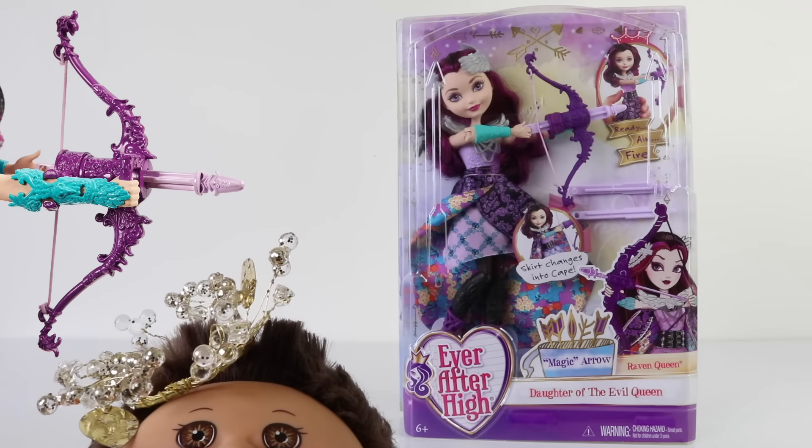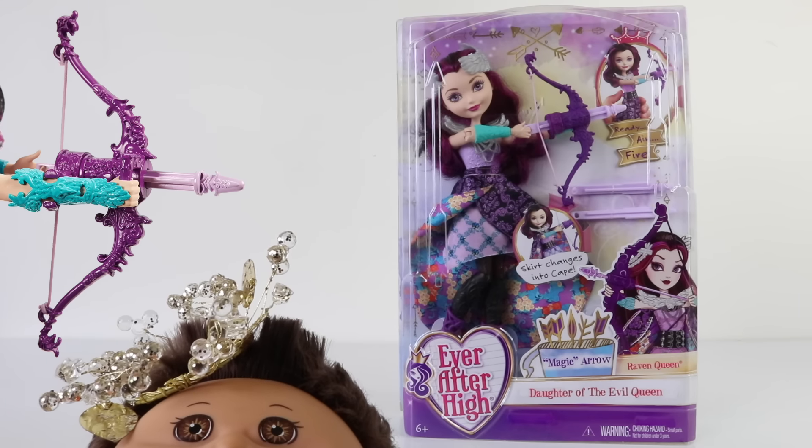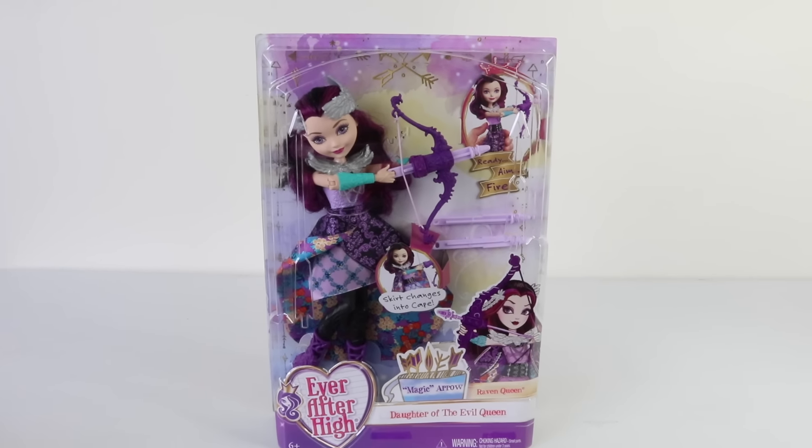Hey guys and welcome to our Ever After High review featuring Raven Queen in Magic Arrow. You're joined here by Mantle and baby Andreas, so let's jump straight into this review and check out this gorgeous new release.